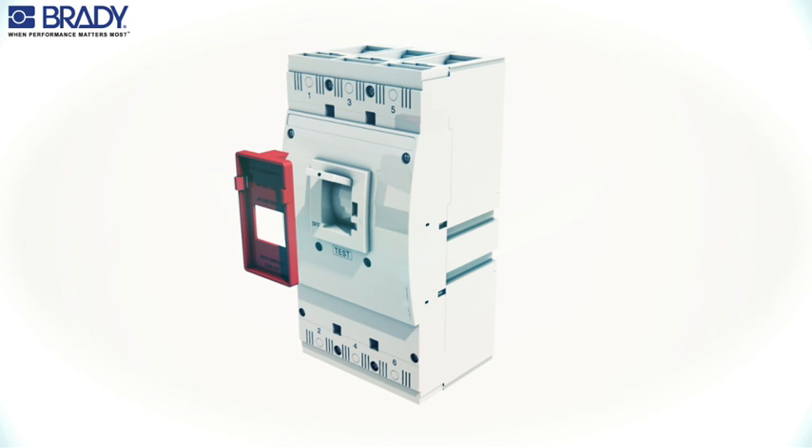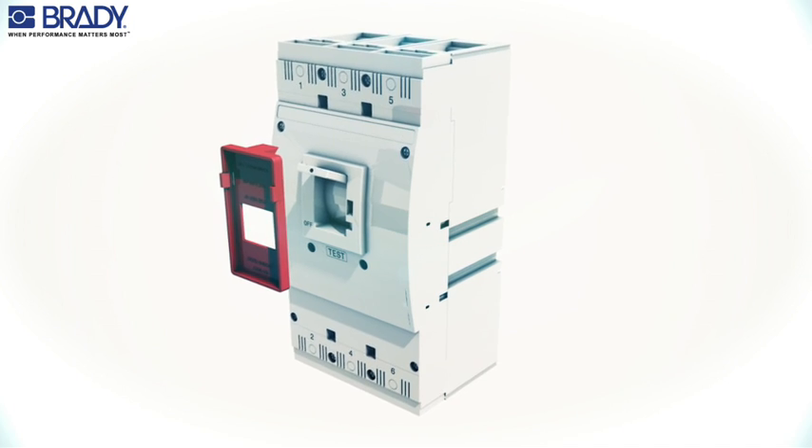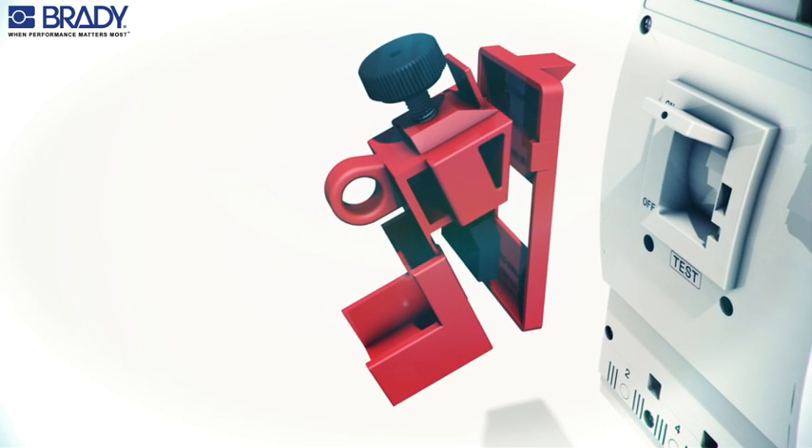Lockout cleats are used with lockouts for circuit breakers with long, sliding switch throws. To start, snap the locking cleat to the base of the circuit breaker lockout device.